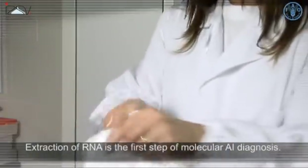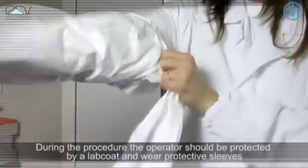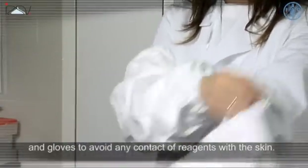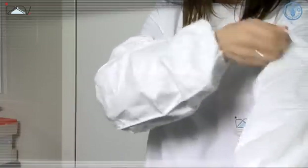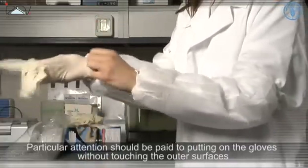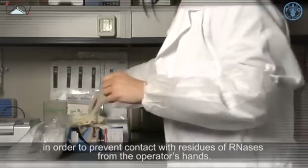Extraction of RNA is the first step of molecular avian influenza diagnosis. During the procedure, the operator should be protected by a lab coat and wear protective sleeves and gloves to avoid any contact of reagents with the skin. Particular attention should be paid to putting on the gloves without touching the outer surfaces, in order to prevent contact with residues of RNases from the operator's hands.